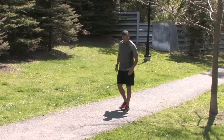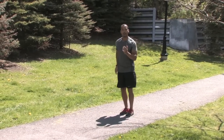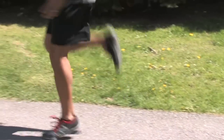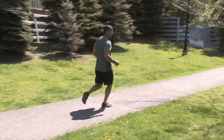Next one is the C — so this is the finish. Heel goes towards the butt. You're going to pump your arms to set your cadence, drive your heels up, stay nice and tall. It's about frequency — you want to get as many reps as you can within that 20 meters.